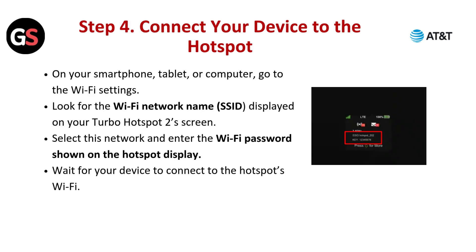Step 4: Connect your device to the hotspot. On your smartphone, tablet, or computer, go to the Wi-Fi settings. Look for the Wi-Fi network name (SSID) displayed on your Turbo Hotspot 2's screen. Select this network and enter the Wi-Fi password shown on the hotspot display. Wait for your device to connect to the hotspot's Wi-Fi.